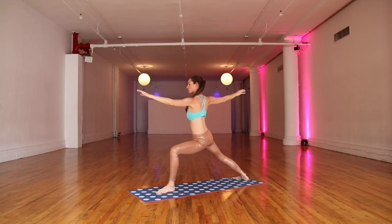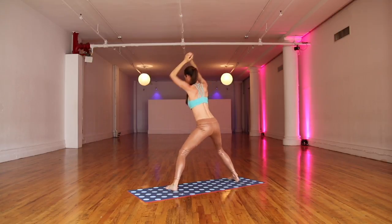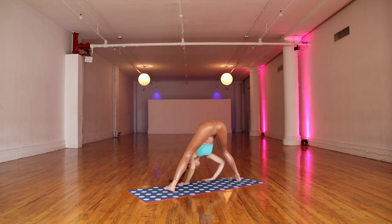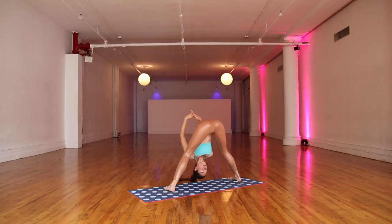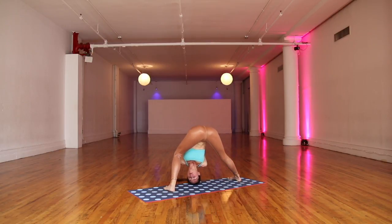Back toes turn in a little bit, front toes forward. Easy here. Big inhale, everything comes all the way up. Parallel out your feet. Roll up and over your legs here. Keep the knees soft. Interlace your hands behind you for a nice shoulder release. Gentle sway side to side. Breathing nice and big and full.